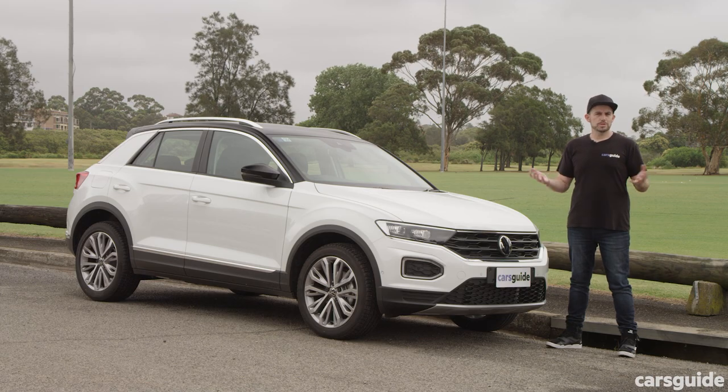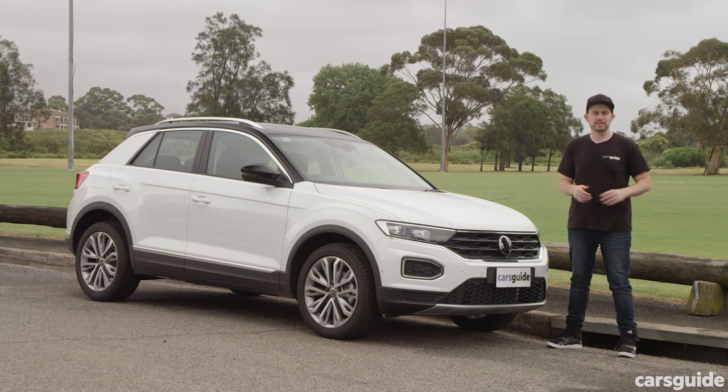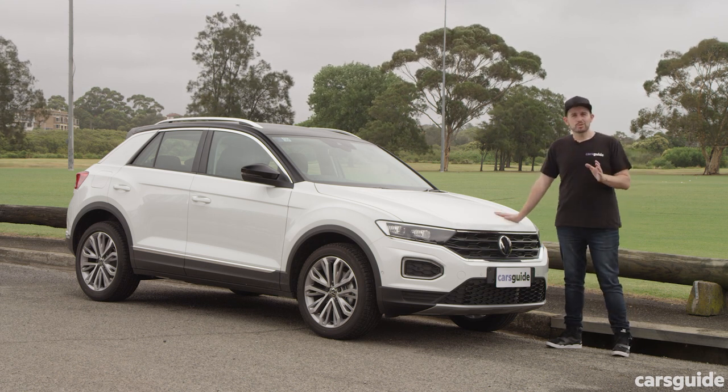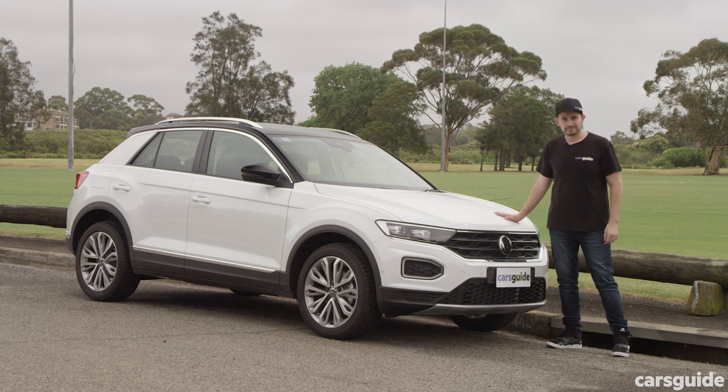There are a few option packs you can choose if you want to personalise your T-Roc, and you can read all about them at the CarsGuide site in our detailed review. But as this car sits, it's the base model with no options at all. Does it live up to its price tag on the inside? Let's find out.